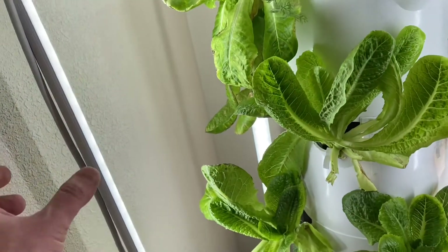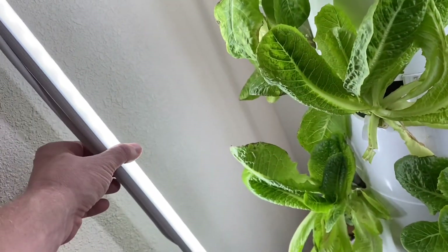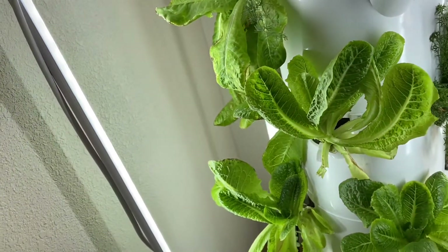I thought you had to use special growing lights, but these are just LED lights. And they grow just as good — plants grow just as well under them.